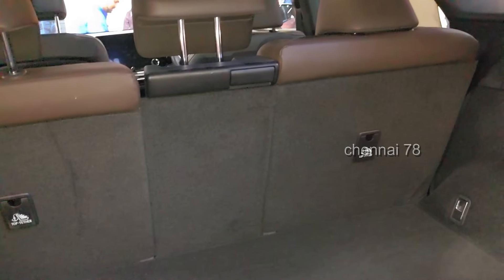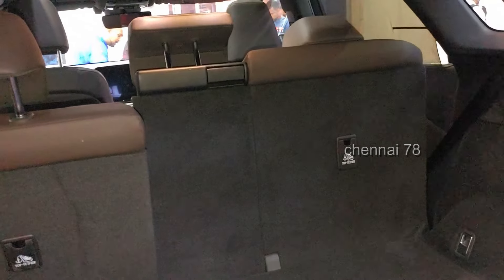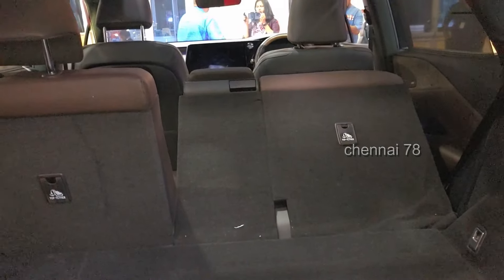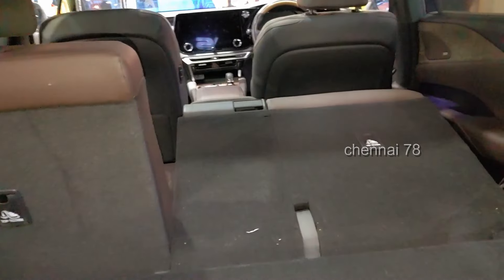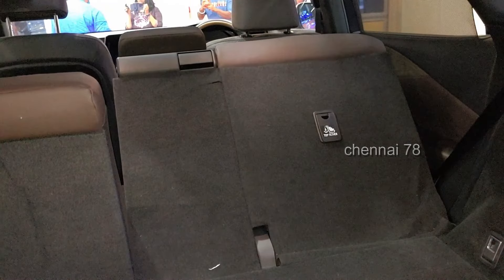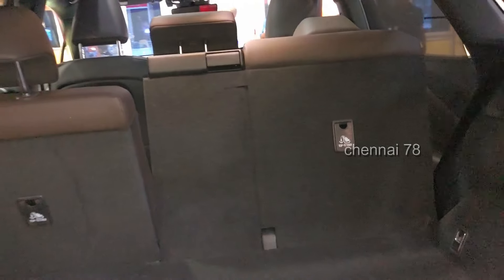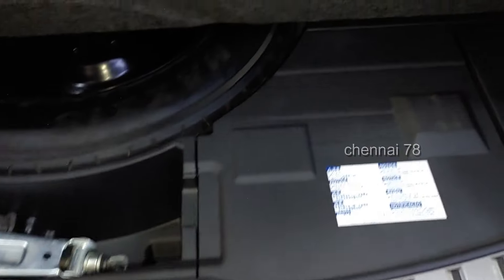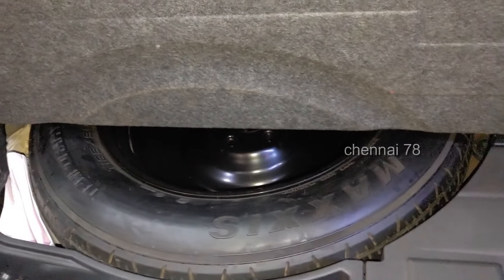On the right and left sides, if you press the right side you can press the motorized button. If you want to retract it, you can do so electrically. You can also use the center armrest. If you open the boot floor, you will have a spare wheel — it's not a full-size wheel, but a space saver.